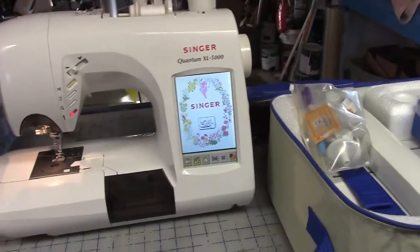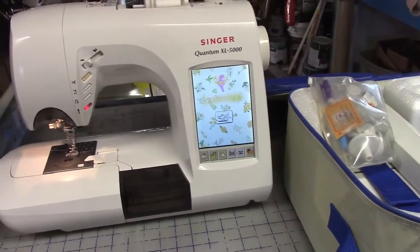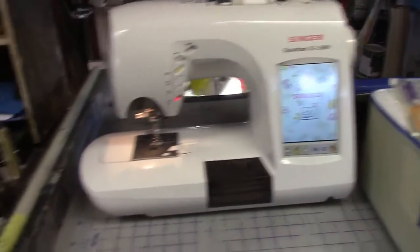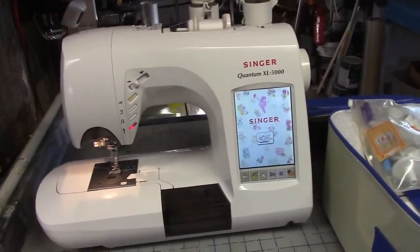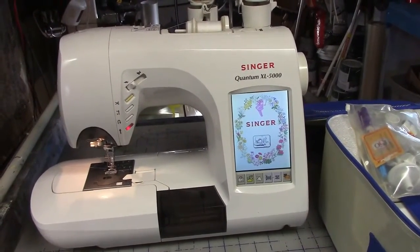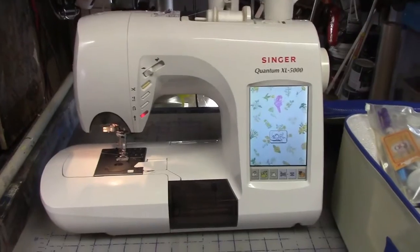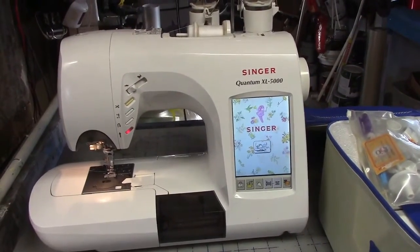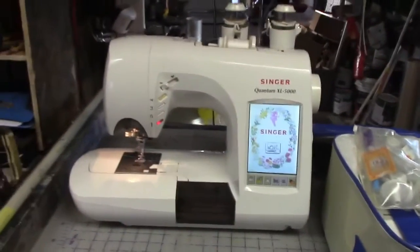I brought it out here because I wanted to see what it'll do and what it won't do. It's got auto needle threader and all that kind of stuff. So I'm going to play with it for a few days out here and see just what it will do, and if it'll start doing a little bit heavier material. I may just keep it out here — so if I'm going to do a radio holster, or nylon holsters for guns, stuff like that, I'll just keep it out here for myself.